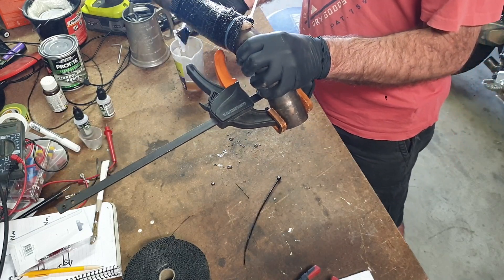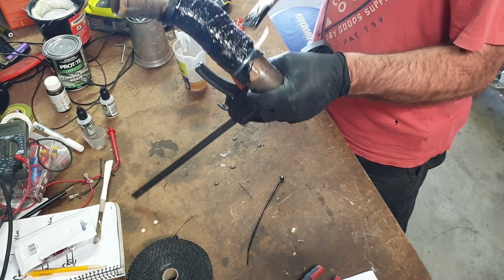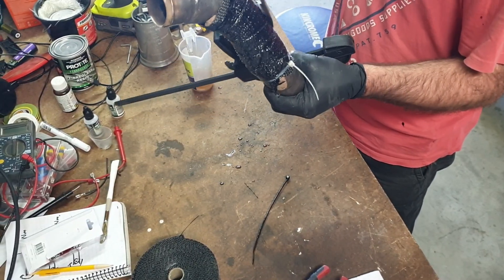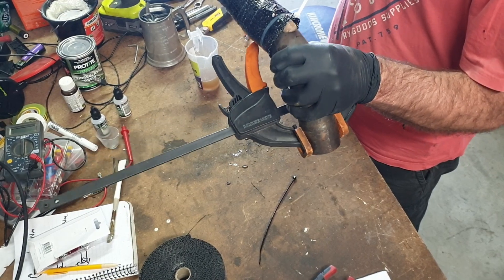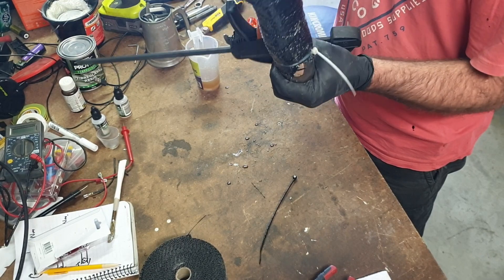I think that is wet, so I'll just wait till that cures and then get those zip ties off. I'll do an extra layer, clean up the ends, and see if it's going to work or not.